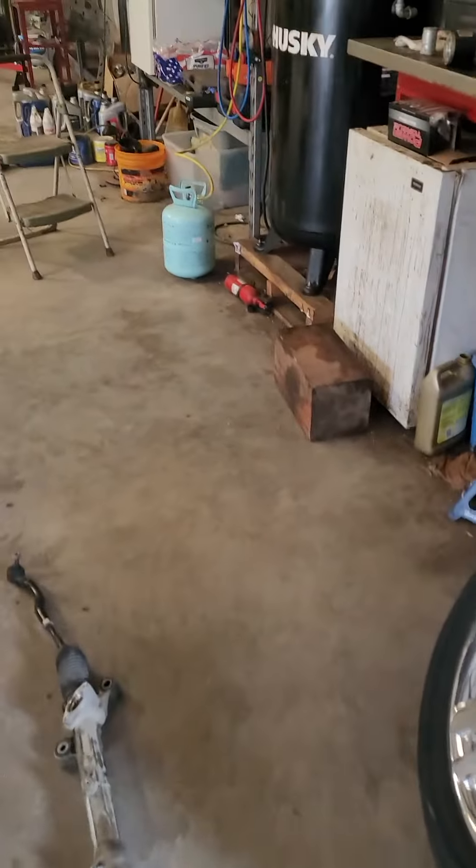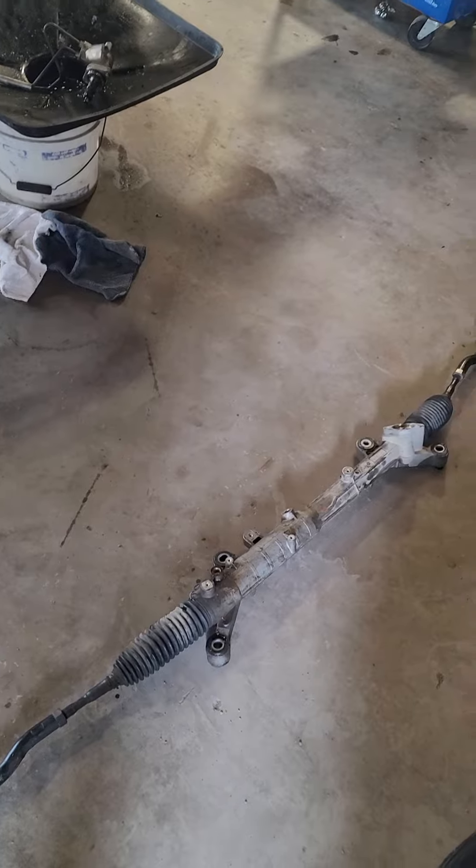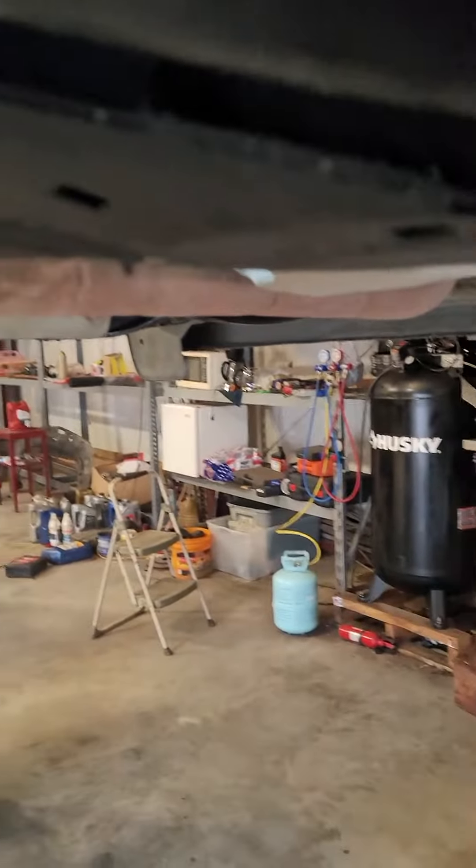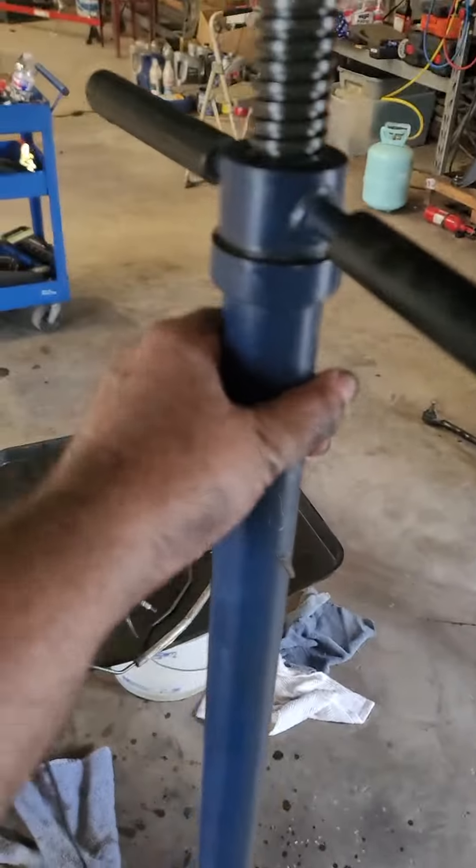Ford Edge — we just finished removing the steering mechanism from this vehicle. From all the research I've done, everybody says you're going to have to drop the subframe and all of that stuff. To avoid all of that, what I've done was use this right here.